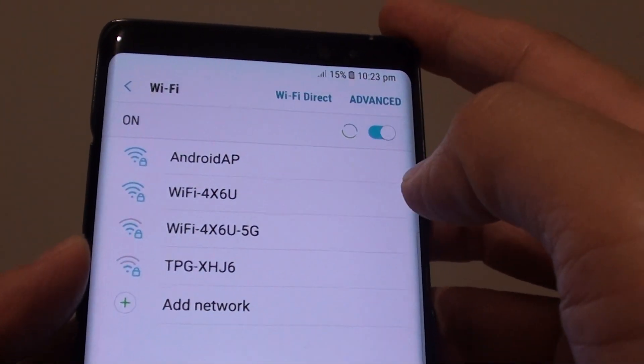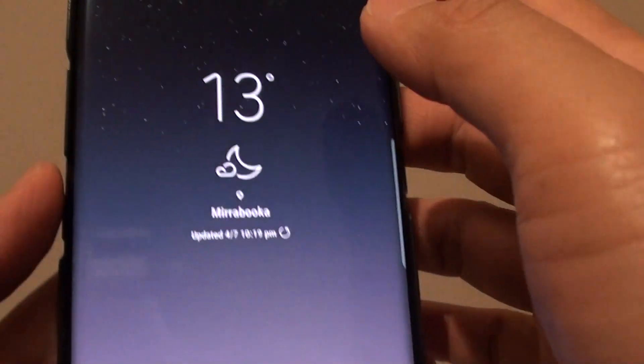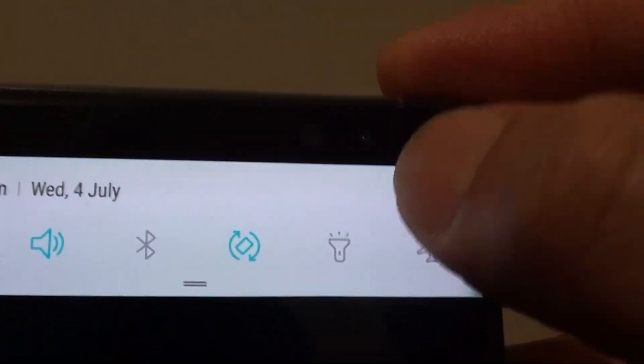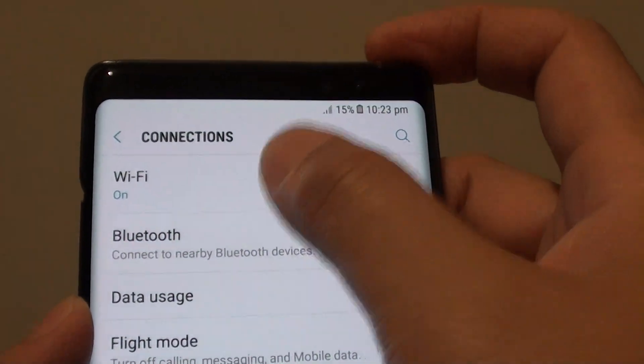How to connect to a Wi-Fi network on a Samsung Galaxy Note 8. First, tap on the home key to go back to the home screen. Then swipe down and tap on the settings icon. Here, tap on connections, then tap on Wi-Fi.